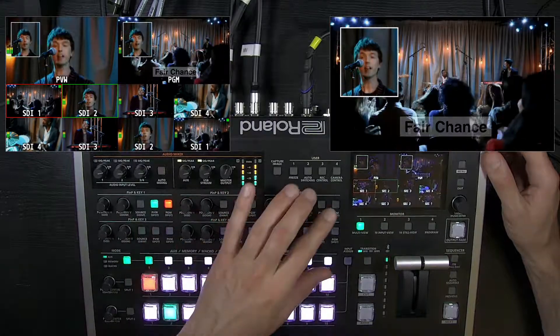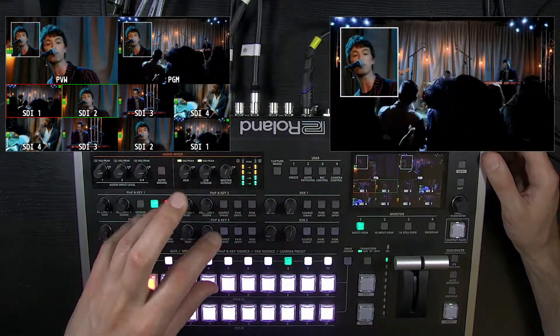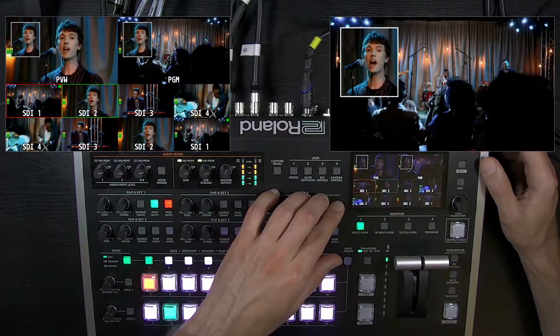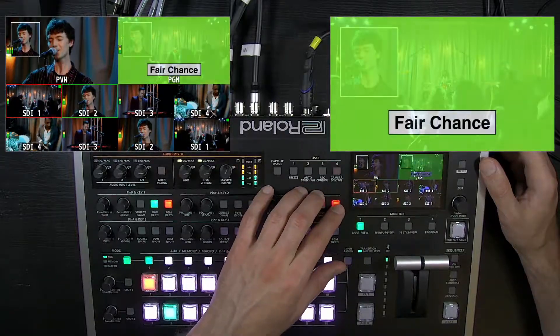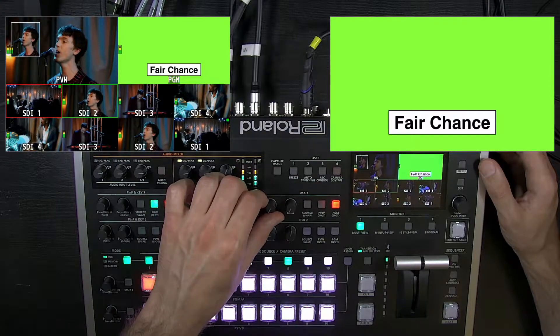Additionally, the downstream keyer is more flexible than just luma and chroma key, but it's a fixed size — it's full screen, so you can't scale the DSK. Keep that in mind. Instead of the push-and-twist knobs, you have level and gain controls.